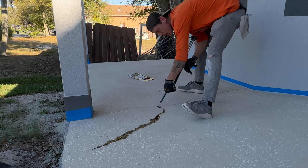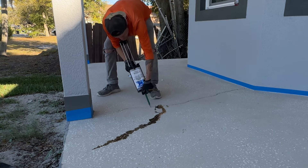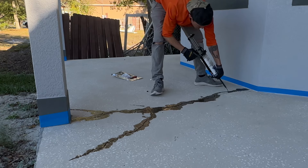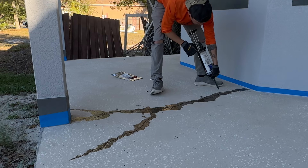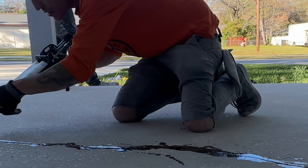Don't worry about overfill because we're going to take a Zec wheel to it. Overfill is always better than an underfill. The cartridges are definitely better for the smaller cracks. The cartridge is just way more fun too — I feel like I could do this all day.